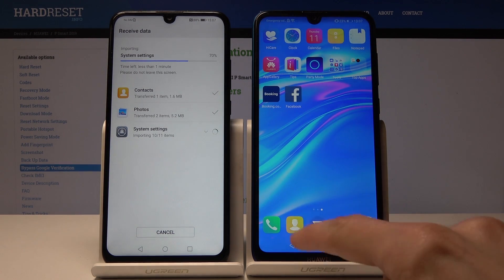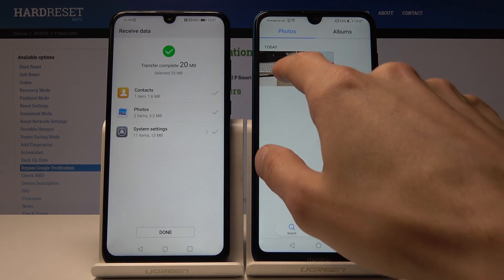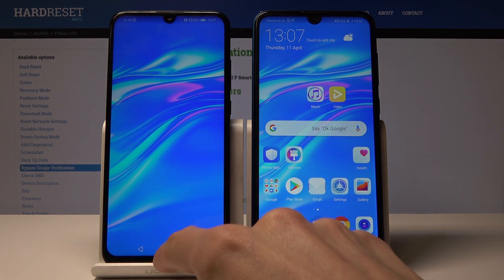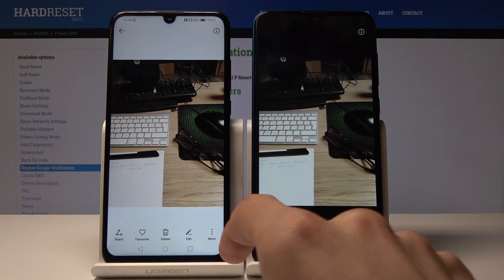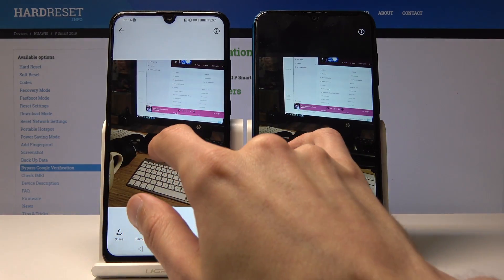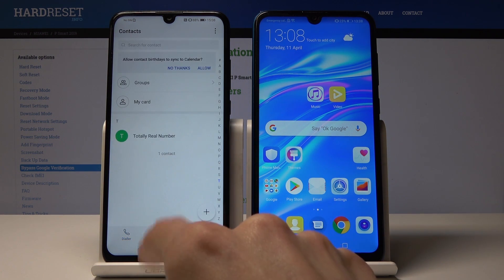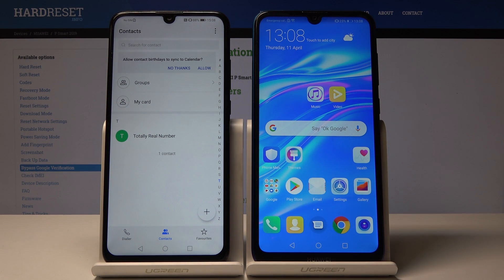This phone number is real. Going into the gallery, there are two photos — and as you can see, the exact same photos are now in the new device's gallery. The contact is also right here. So basically that's how you use it — it can copy anything, and it doesn't really matter what the size is or how much you have; it will just take a bit longer depending on the size.